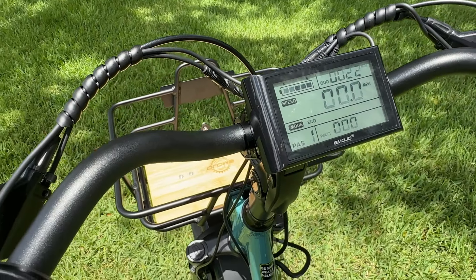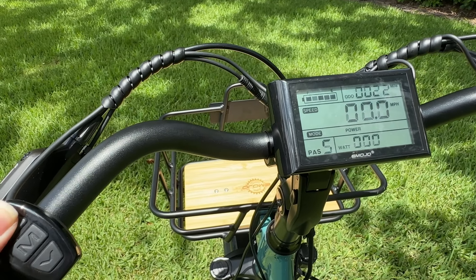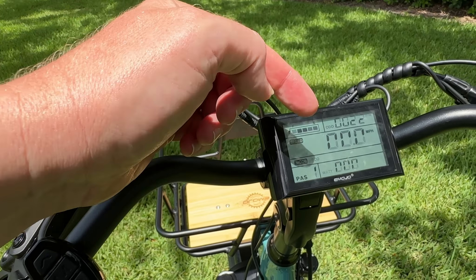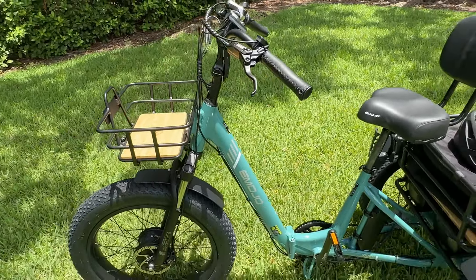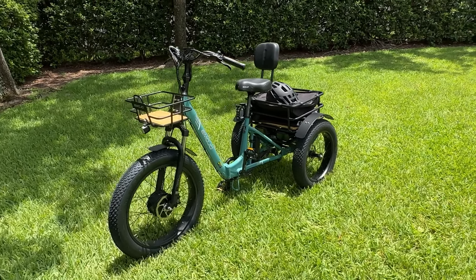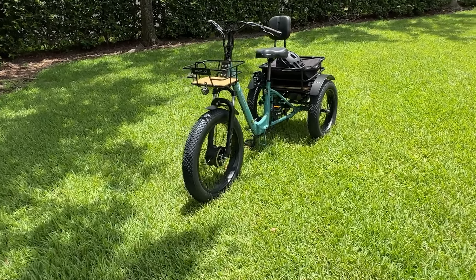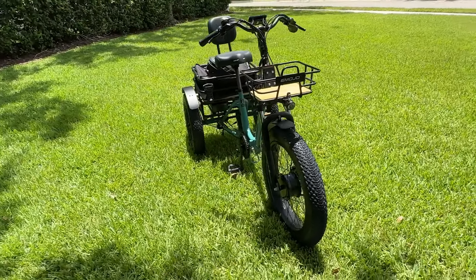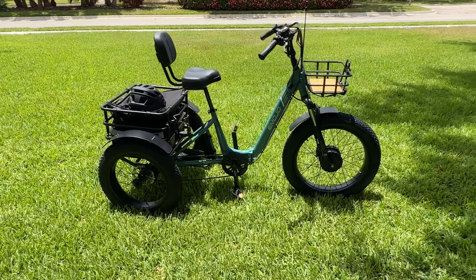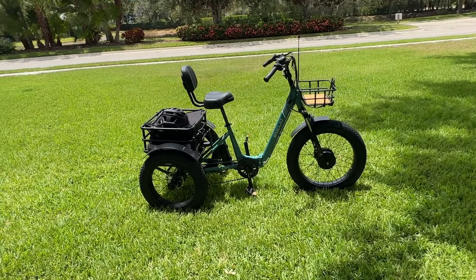Let's take a look at this display again — it's a monochrome display but it gives us all the information we need, nice and easy to find. We have up to 5 pedal assist settings, it shows us the watt hours being used, and of course a speed indicator in miles per hour. Something you need to know: when this trike comes out of the box it's set for 14 miles per hour, so you have to go into the settings and unlock it to go 20 miles per hour. Also, pedal assist 1 was set for about 12 miles per hour, which is pretty fast for someone riding a trike for the first time. I reached out to support and they sent me instructions on how to adjust each pedal assist level individually — right now I have pedal assist 1 down to about 5 miles per hour.